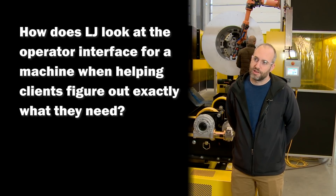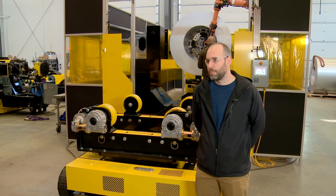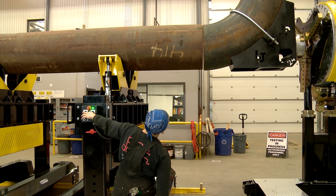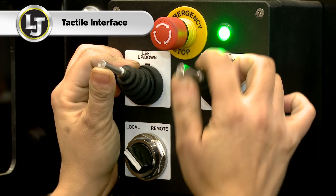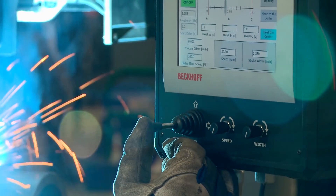We look at the operator interface on a case-by-case basis when we go through the discovery phase with clients. Depending on the kind of machine and the kind of operator that's going to be operating the machine, we try to tailor the interface to have the best success for operation. Sometimes that means a very tactile interface for an operator, and we usually propose something like that when we know the operator is going to be looking at something else — for example, the weld-in-progress.